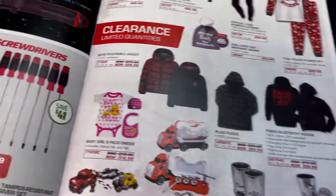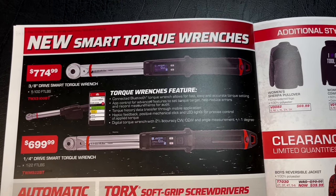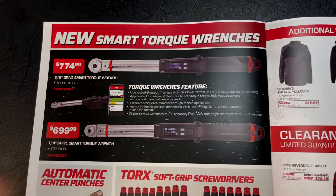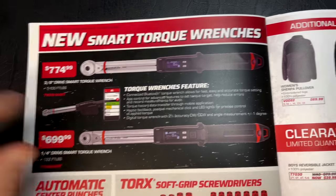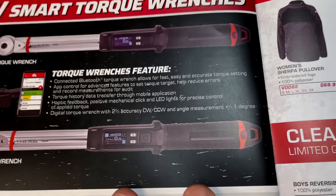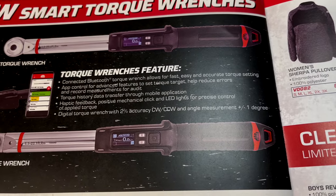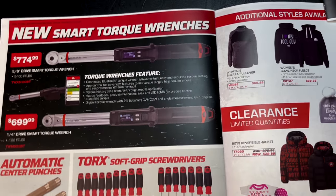They have the smart torque wrenches — we all love digital torque wrenches. The 3/8-drive is $774.99 and goes from 5 to 100 foot-pounds. These connect to an app on your phone via Bluetooth. The quarter-inch drive is 1 to 22 foot-pounds. It saves your torque history, has haptic feedback, lights, and all the fancy features. It's supposed to be accurate plus or minus two percent. Check those out if you haven't seen them.